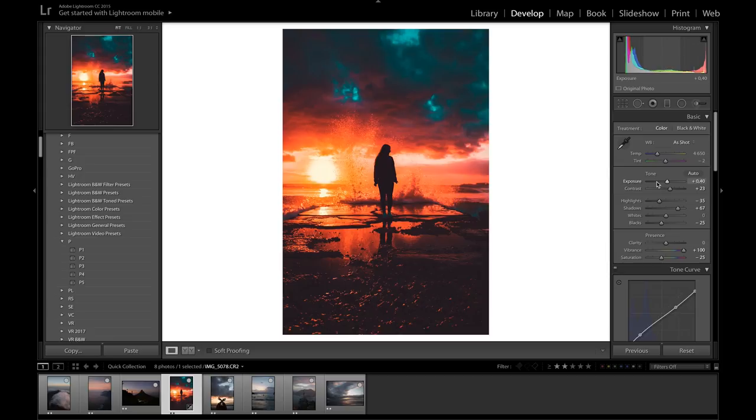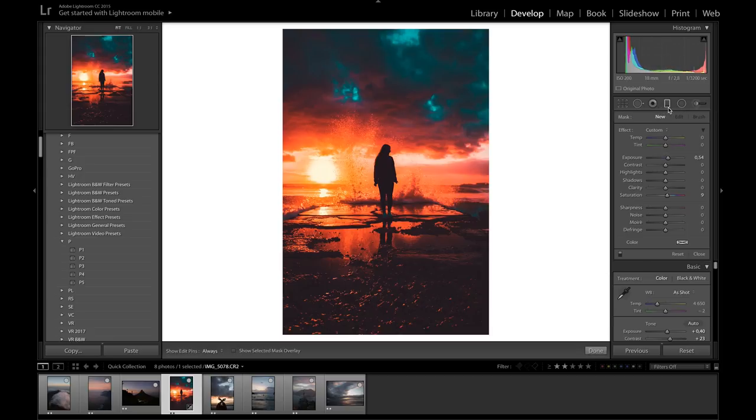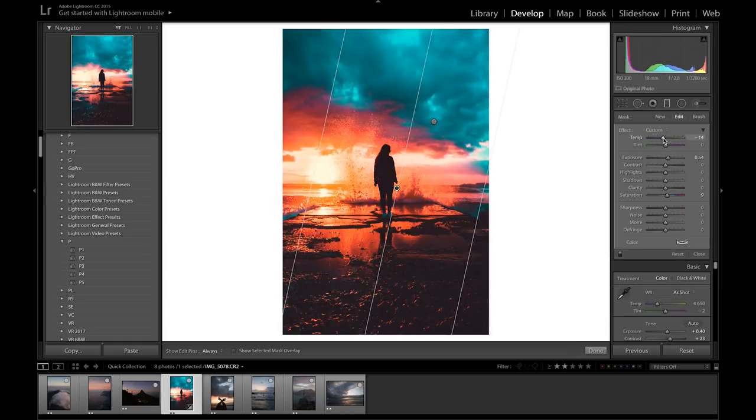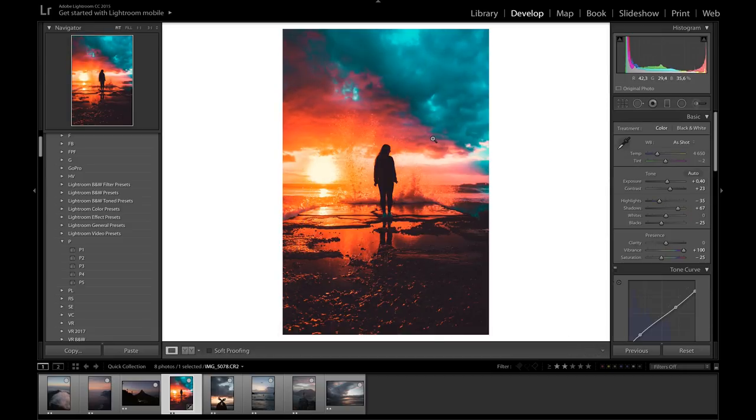To take this step even further, you can go crazy with all these different filters — for example, take a graduated filter, drag it over the sky, change the temperature, and just go absolutely crazy. There are so many different things you can do with filters; you can just have fun and see what you can create.